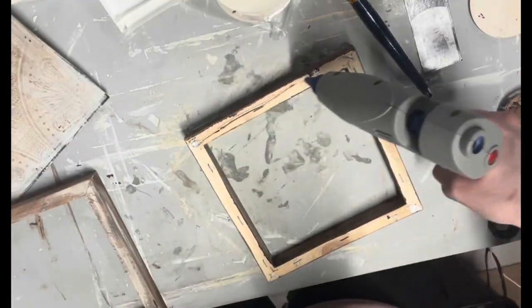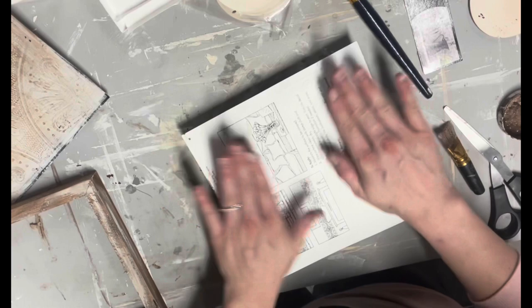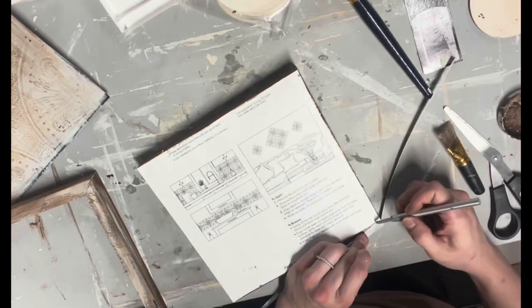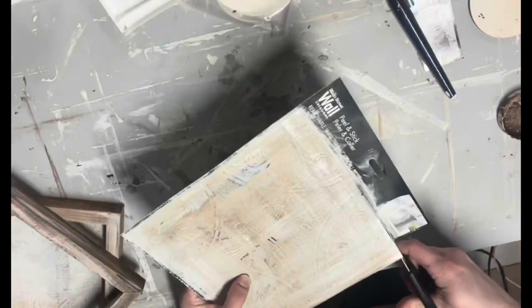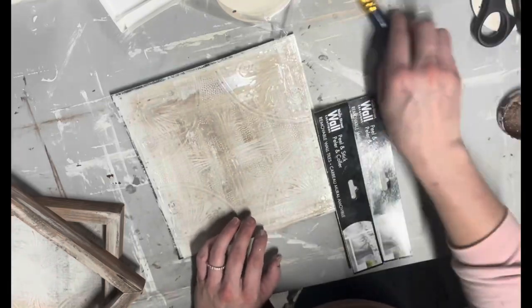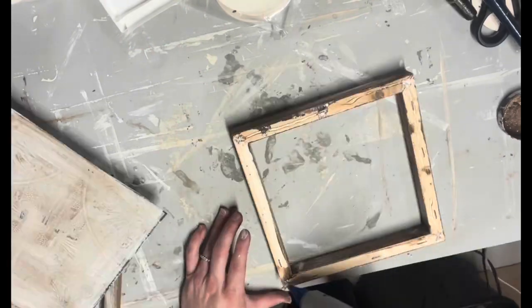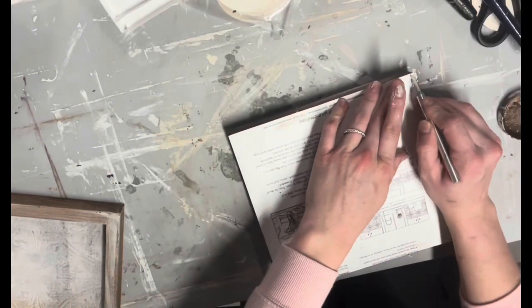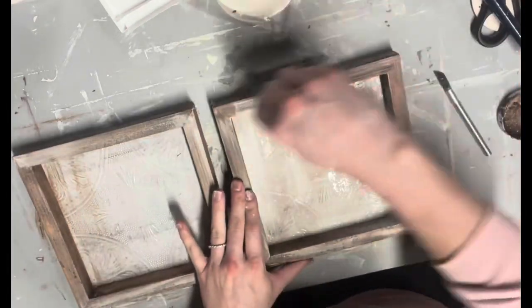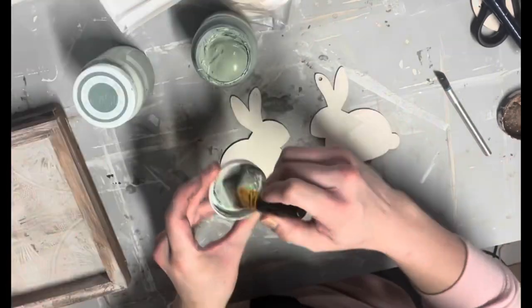Conveniently, the tiles fit almost perfectly on the backs of the frames — I just used my exacto knife to cut off a little bit. My exacto knife is from Dollar Tree and works great, by the way. Same process on the second one. If the backing bothers you, you could take felt paper or nice brown paper from Dollar Tree and stick it to the back — I didn't mind.